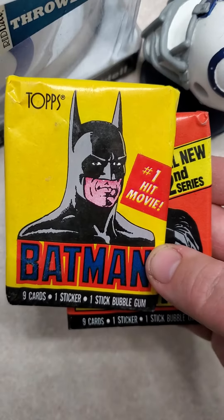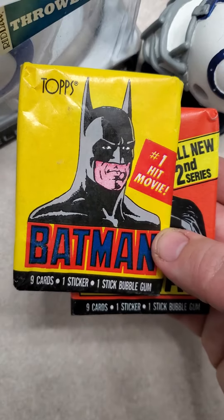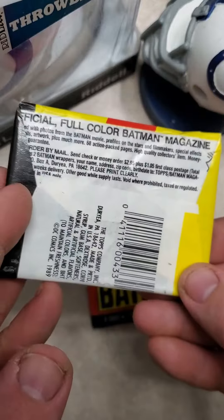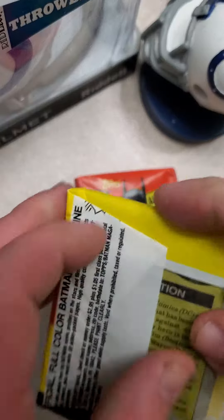Hello everybody, welcome back to my channel. I'm going to open two packs of 1989 Batman. I've got Series 1 and 2 here. I'm going to look for some Jack Nicholson rookie cards. Let's get cracking and see what happens.